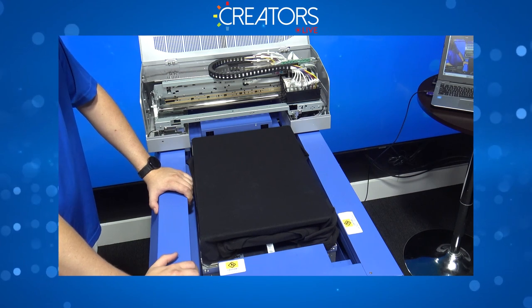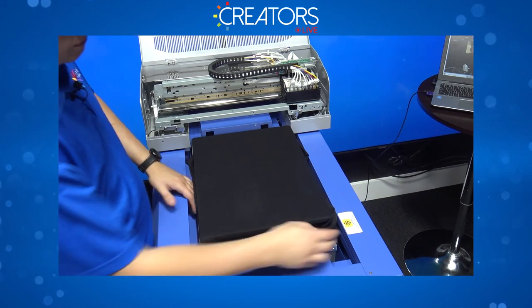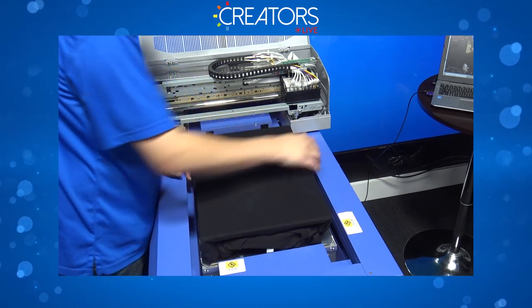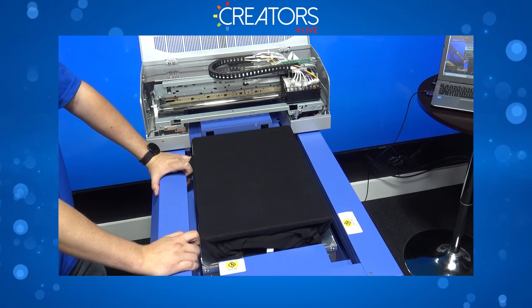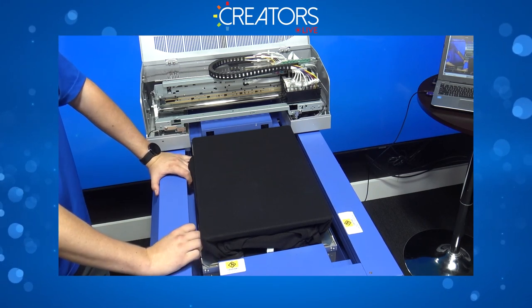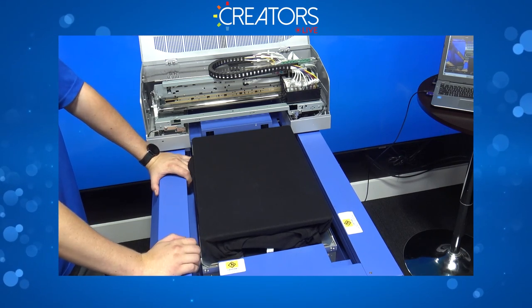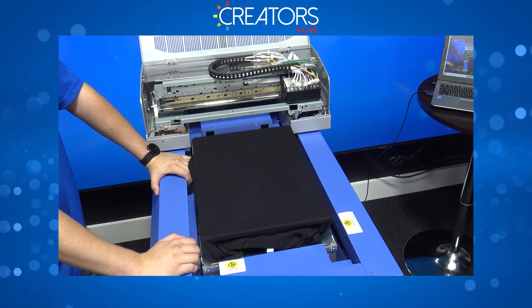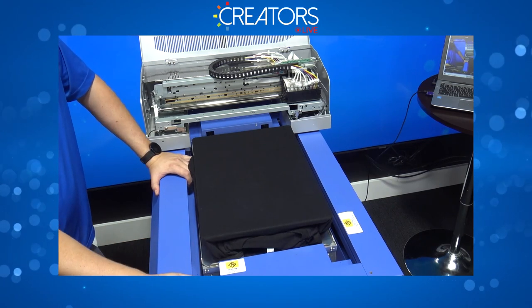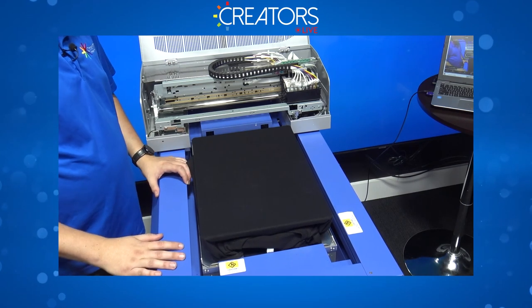It could also be the print head if you see blurriness — but this printer is really new, so that's unlikely. You might see print-head issues at the end of a head's life cycle if it's very dirty, but with a new printer and proper maintenance that shouldn't be the issue. Please email some pictures to support@omniprint-online.com, summarize what you told me, cc me as well, and we'll get you taken care of.